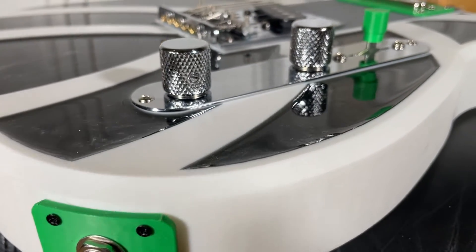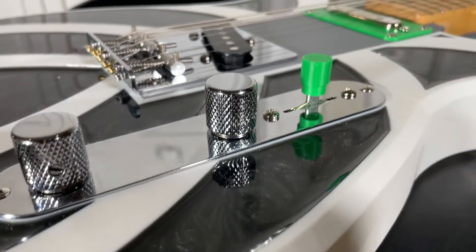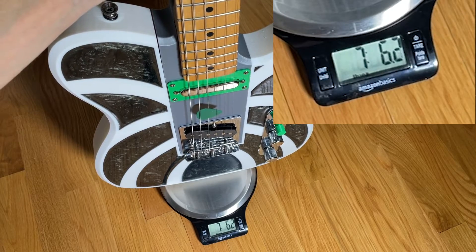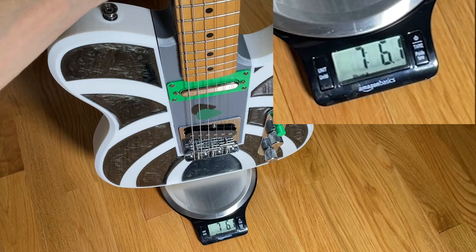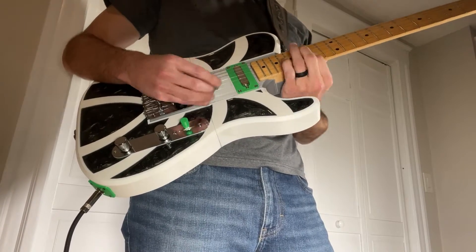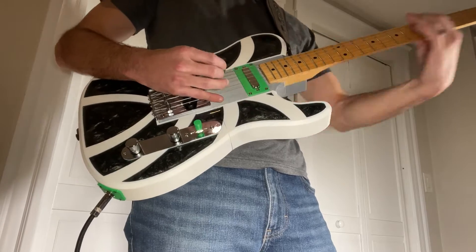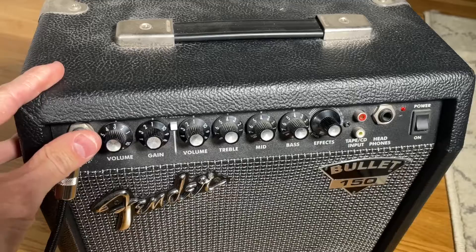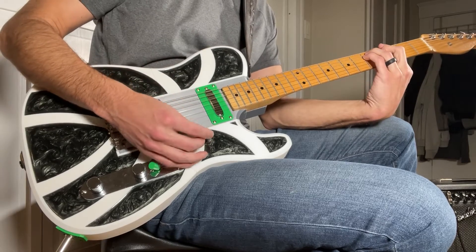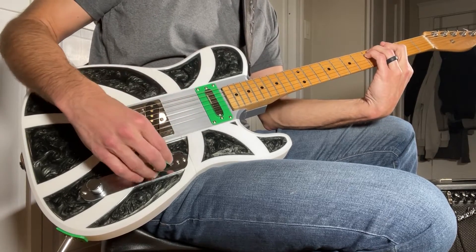Overall, I'm really pleased with how it turned out. The final weight of the guitar is just under 7.5 pounds, which is pretty typical for an electric guitar, and the weight is well distributed so it feels well balanced in my hands. Now it's time to finally plug this in and see how it plays — I'm certainly not the best person to demonstrate the guitar sound quality, but here's a quick demo anyways.